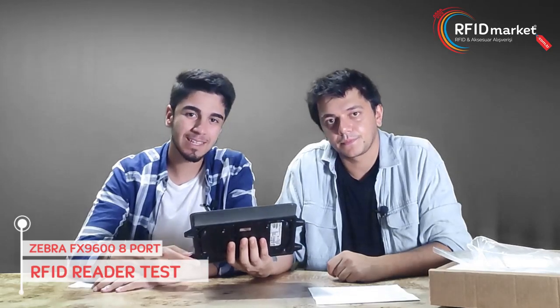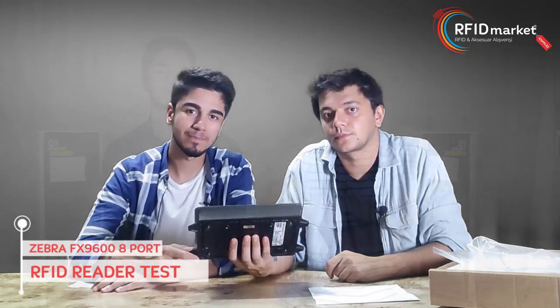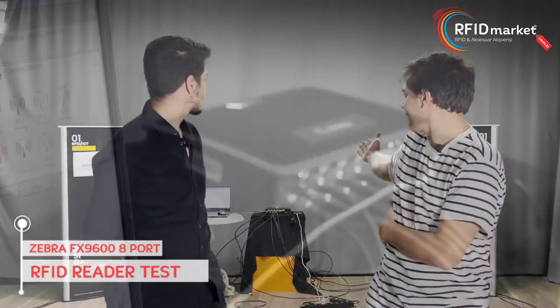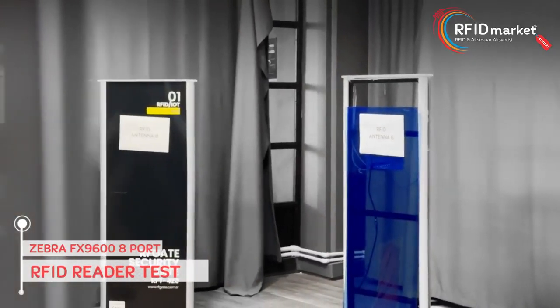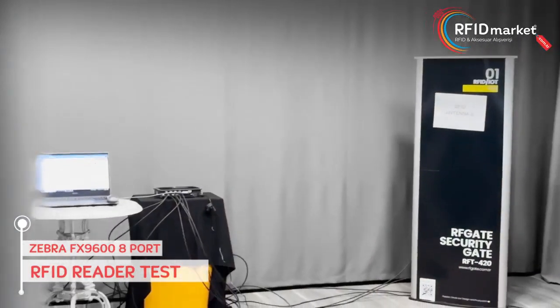Let's go to our demo area and try our device. Now we have come to our demo area. We placed the 8-port Zebra reader on the back side and placed 8 passive antennas around it. We could have created a bigger space, but we wanted to keep the cables short.